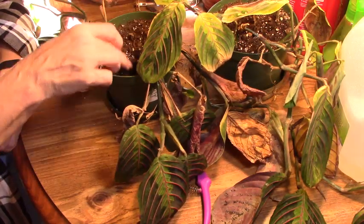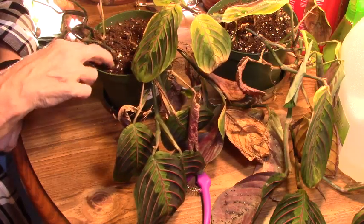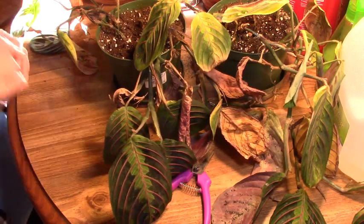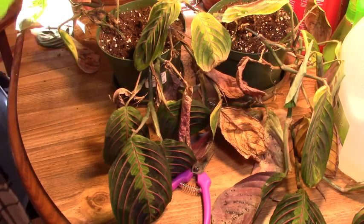I didn't see anything flying around it. However, I do want to take it out of the pot because I want to look at the roots. So we're going to do that right now.